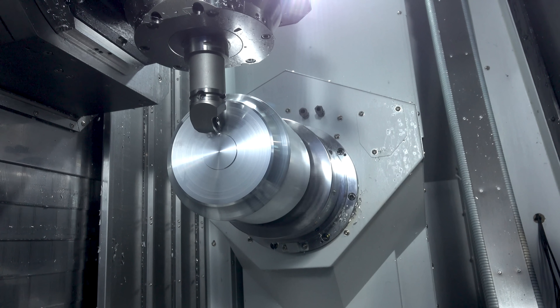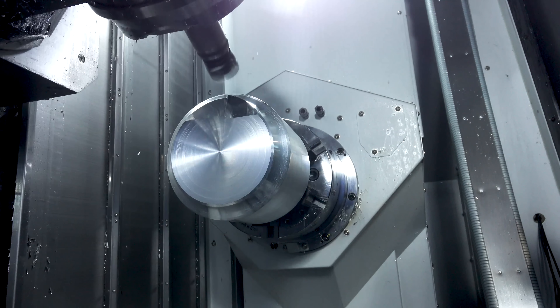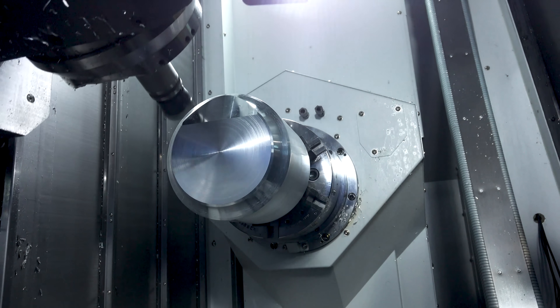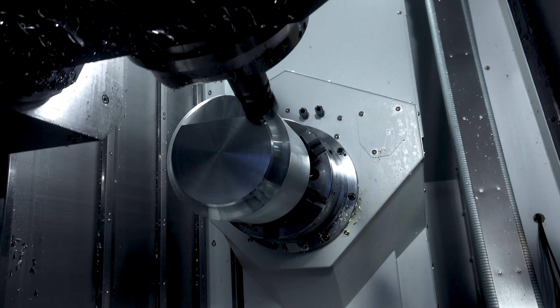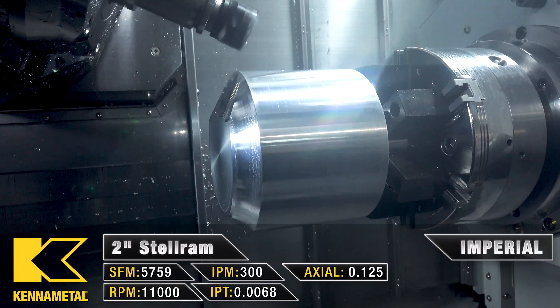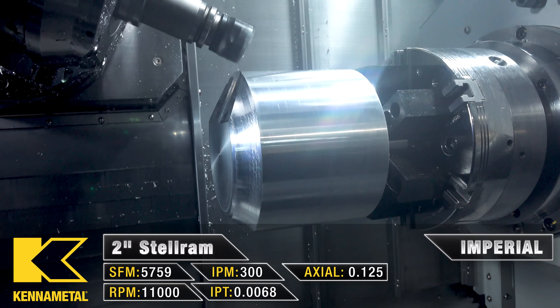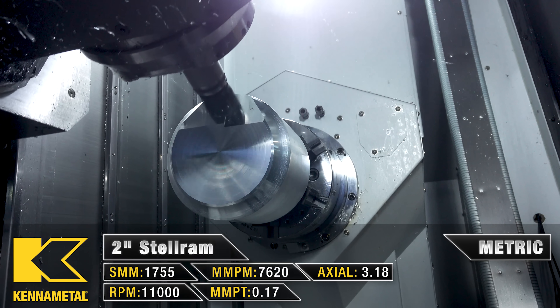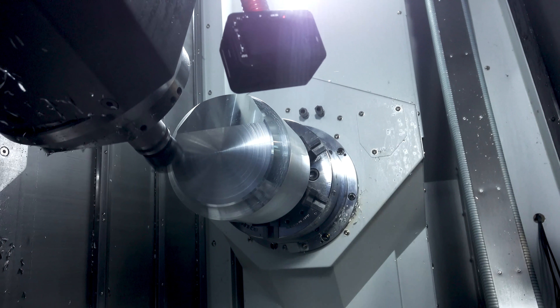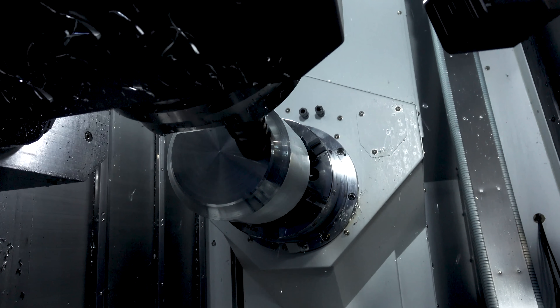That's one of the advantages of importing tools — it allows you to catch those kinds of things before you run your parts. The rest of those passes are all milling. The first milling operation we're going to do is face the material with a shell mill. I have a two-inch Stellram running at 11,000 RPM at 300 inches per minute. Because this isn't the most rigid setup and the material is so big, I'm going to take smaller depth of cuts — we're going to go 0.100 inches for the depth of cut.